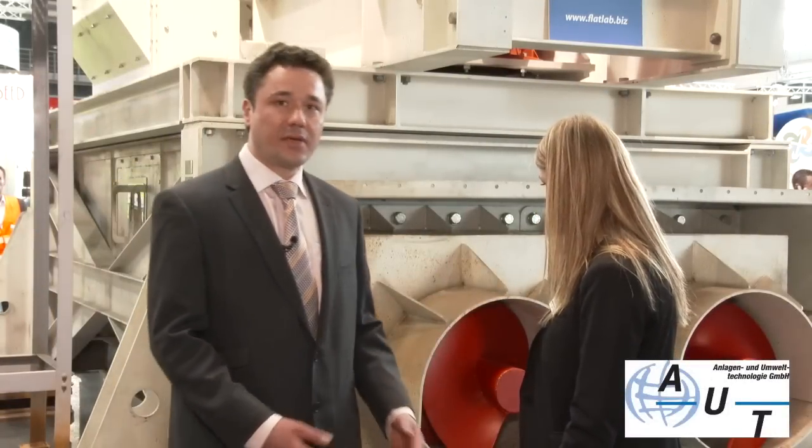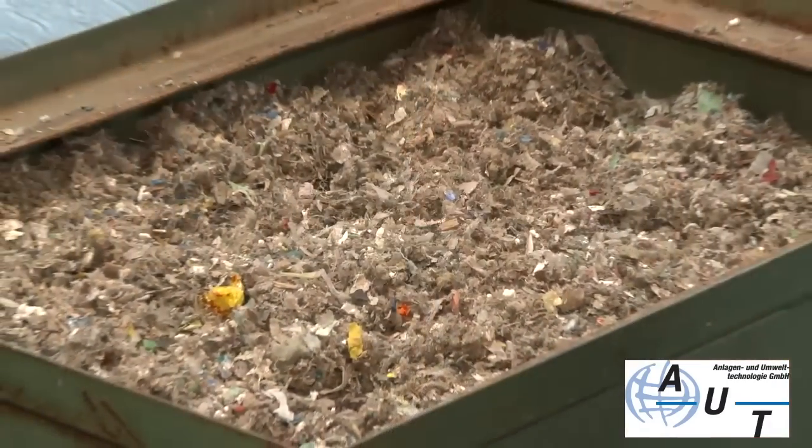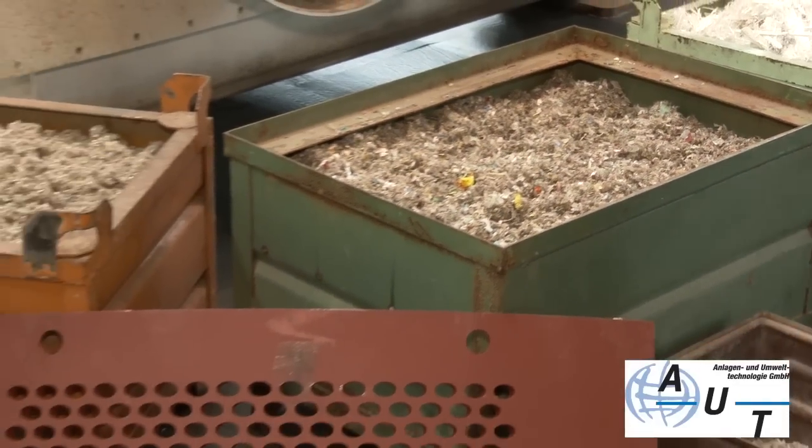Shall we take a look at the RDF side? So we have an oval mesh here and two different types of RDF. Can you tell us how that works? As I said before, we don't just have screens with different sized holes, but also screens with very different types of shapes. The oval mesh was used for one type of RDF which is a little bigger, and the circular screens we saw inside the machine can be used for a finer type of RDF. Cement producers need a very fine type of RDF — they typically use circular screens with a diameter of 10 millimetres.